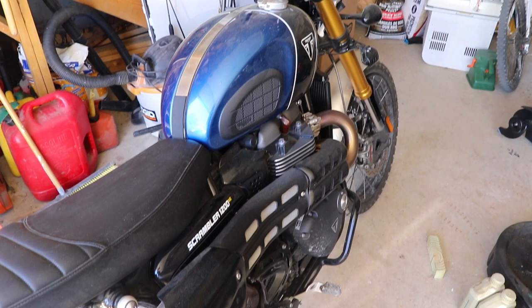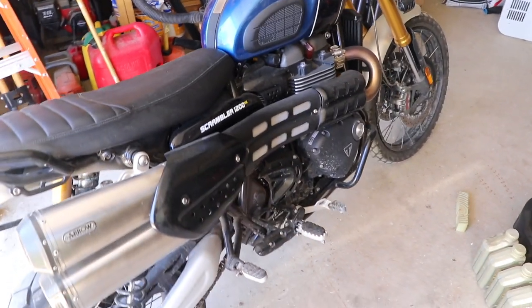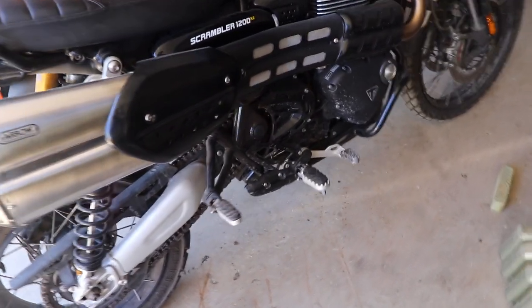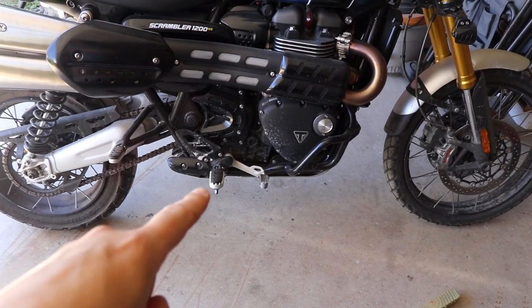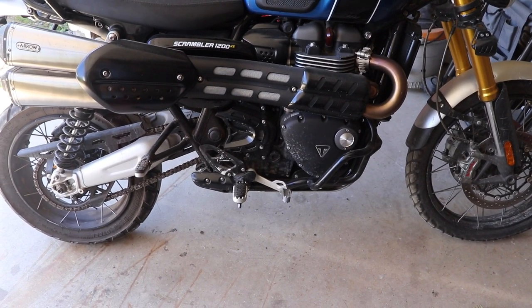First thing you want to do is make sure that your bike is warmed up. Take it for a quick rip down the road, come back, pull it in the garage and get it on the side stand. The side stand is the way to go with this because the drain plug is on that side of the motor, so oil will fall down because it will be the lowest point.